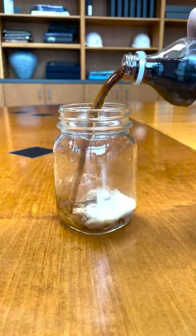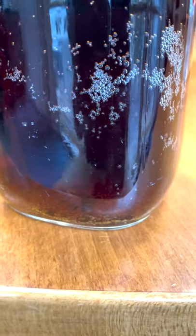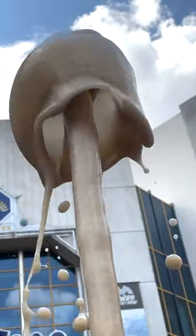Inside a bottle of soda, there is dissolved carbon dioxide gas, which is what makes the soda fizzy. Over time, the carbon dioxide will slowly bubble out of an open bottle of soda, but adding the Mentos speeds up the process, causing all the carbon dioxide to bubble and gush out all at once.